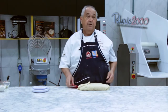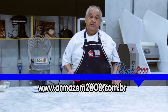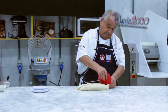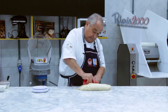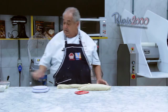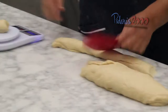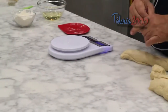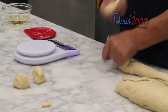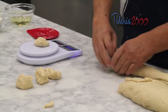Agora vamos dividir, pesca uns 50 gramas, descansar durante 20 minutos e remodelar. Então vamos dividir. Pelo menos, descansar durante 20 minutos.